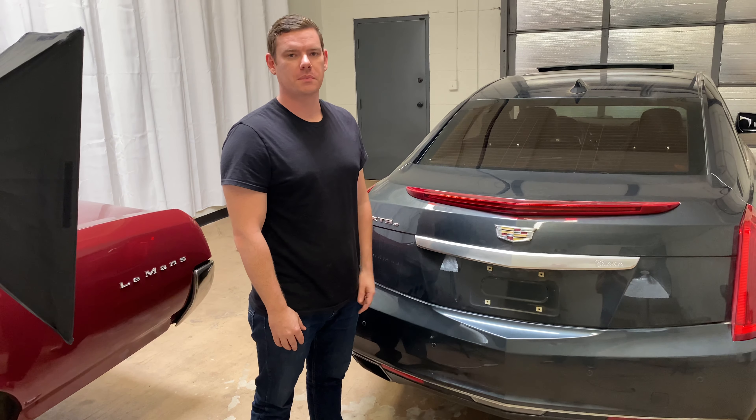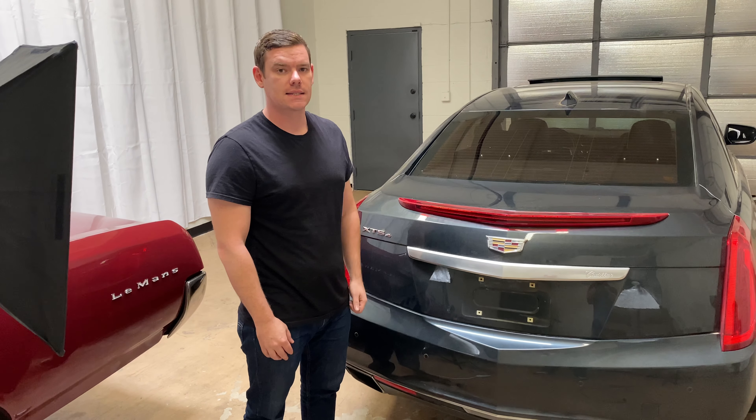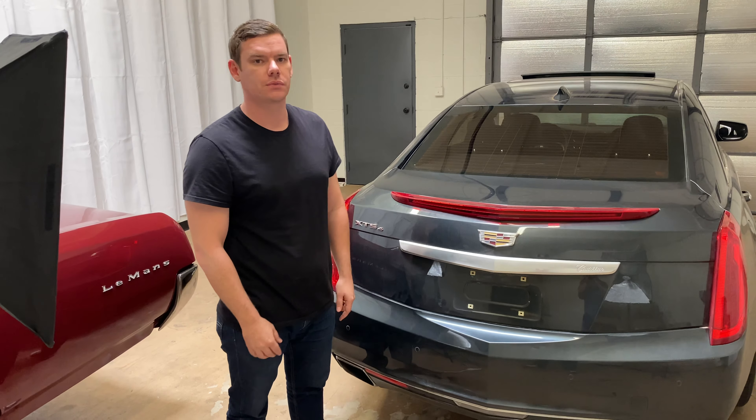What's up everyone? Welcome to Program Your Remote. Today I'm going to show you how to get the spare tire out of a Cadillac XTS. This is a 2016 here, but I'll do the same on several different years.